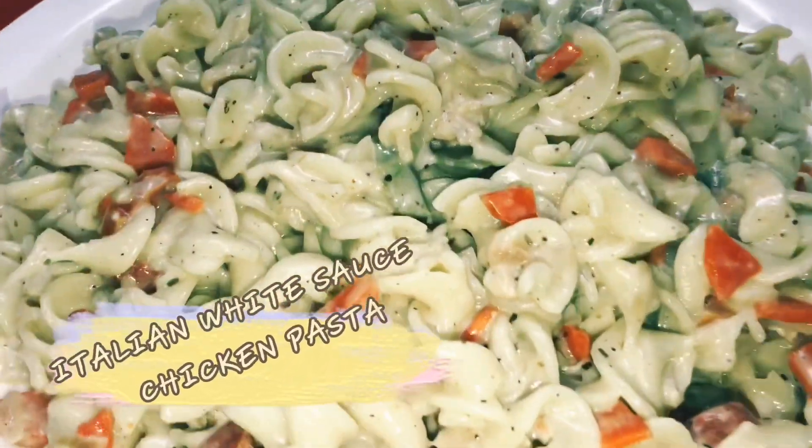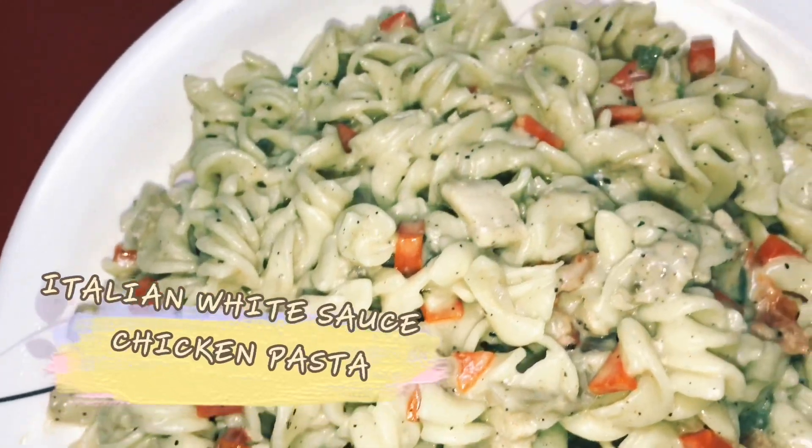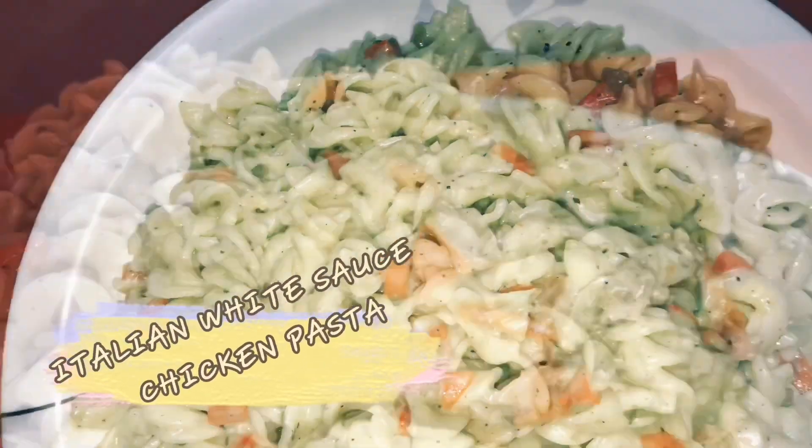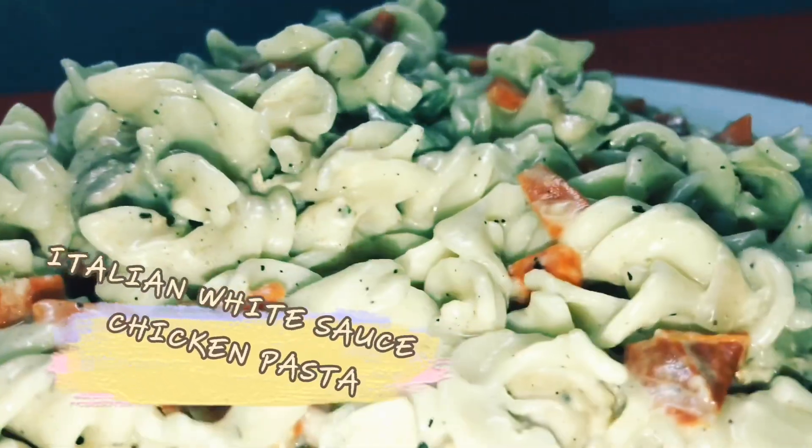Hi friends, Assalamualaikum. Welcome to the news kitchen. Here is an Italian recipe — White sauce chicken pasta. I am going to share it with you.